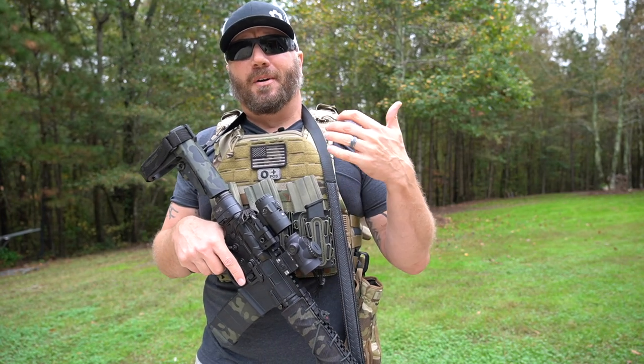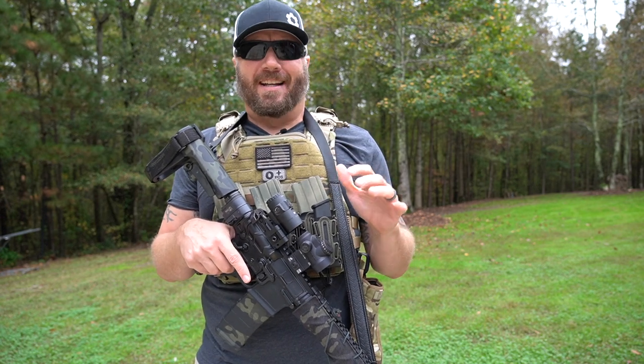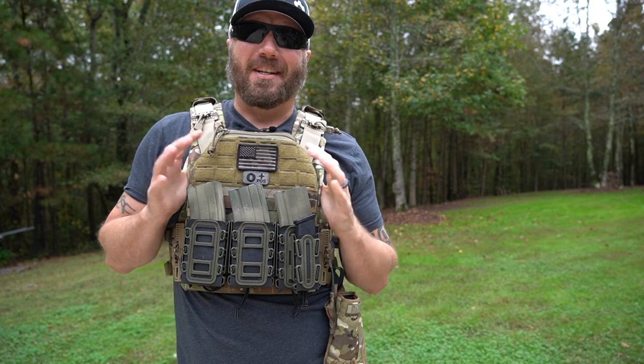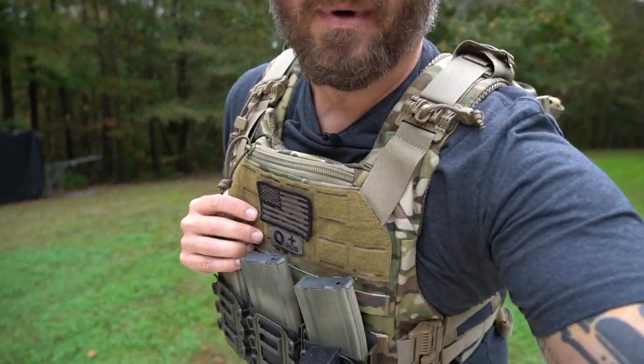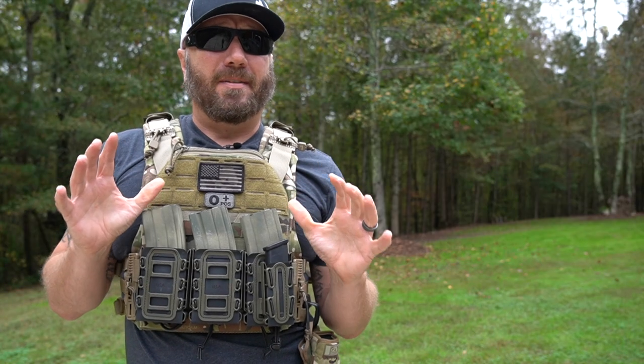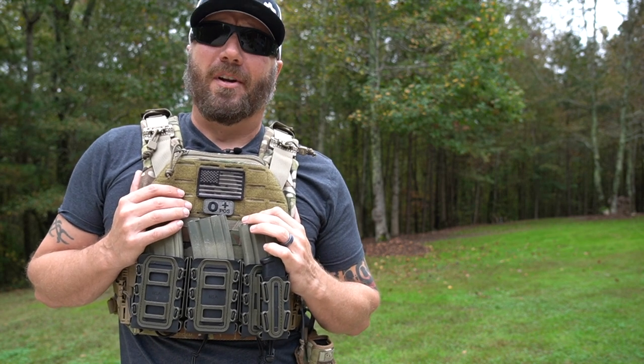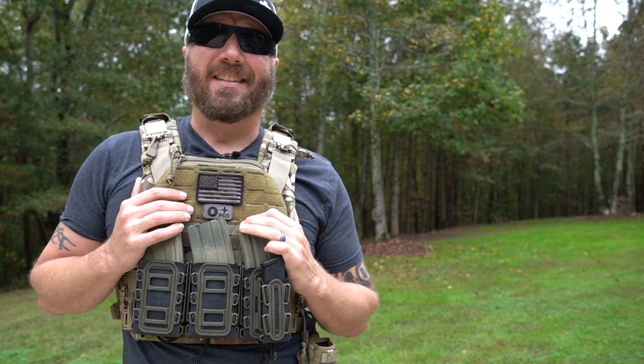Hey guys, it's Harleywood. Several months ago, I did a review of this Agilite K19 plate carrier. In that video, I mentioned that I'm no uber tactical guy — I made a joke that I'm tier six operator at best. I do have camo down here. And I mentioned if this pandemic keeps going the way it's going, you may have to worry about more than just no toilet paper on the shelves, because that was kind of the big scare at the time.